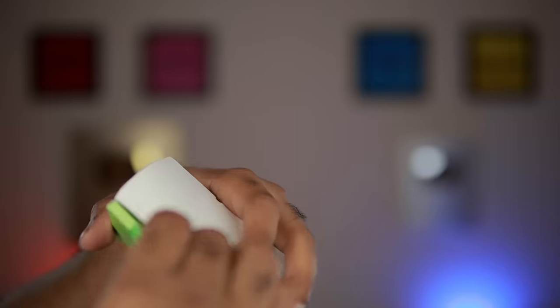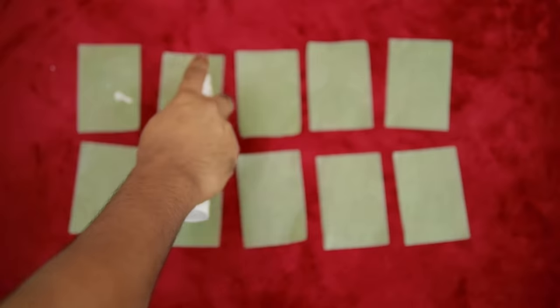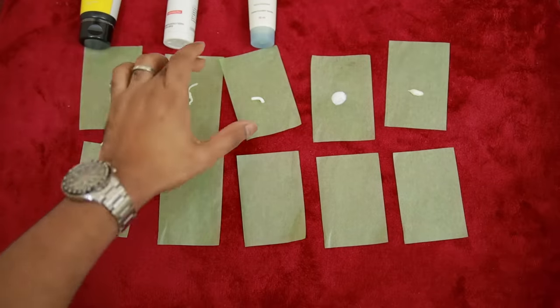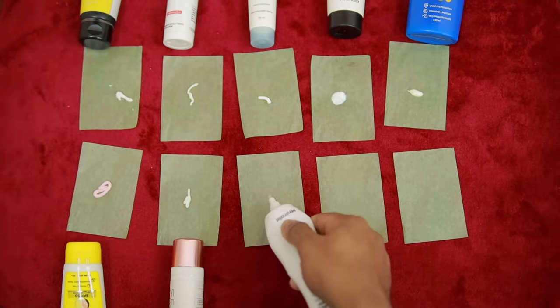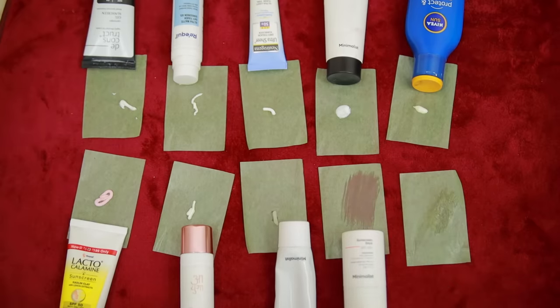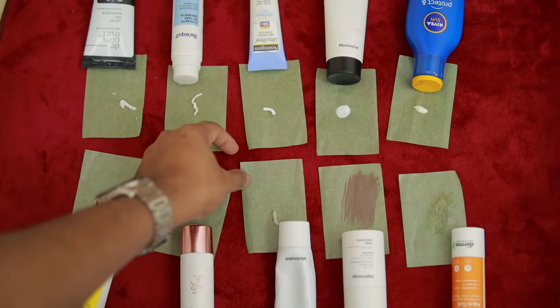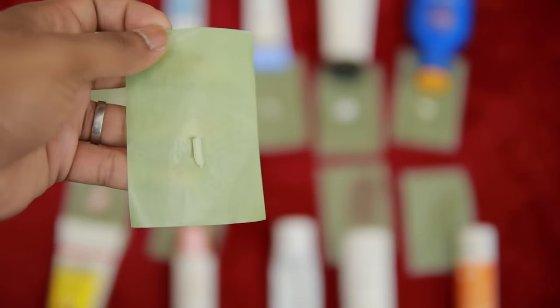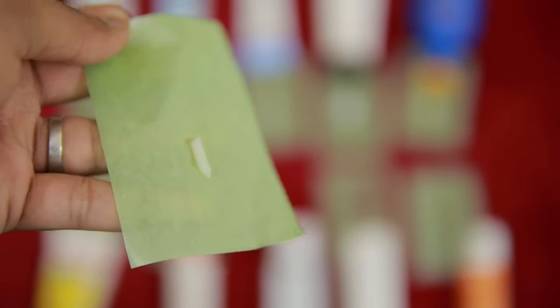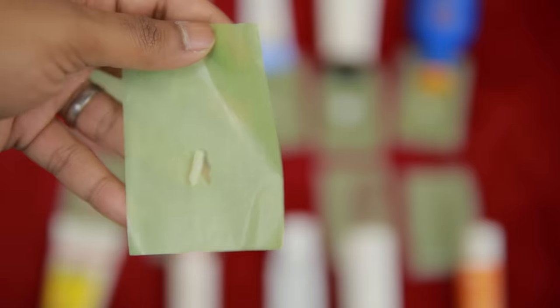It is visible proof through a Bloating Paper Test. I have already done a Bloating Paper Test with all the sunscreens - these two performed better than the others. A Bloating Paper, or Oil Absorbing Paper, is used to check if sunscreens leave oil. If you press it on the skin after applying the sunscreen, if it becomes wet, that indicates oil leaks. This tells you how much oil leaks from each sunscreen, giving you a better option to avoid oily skin.